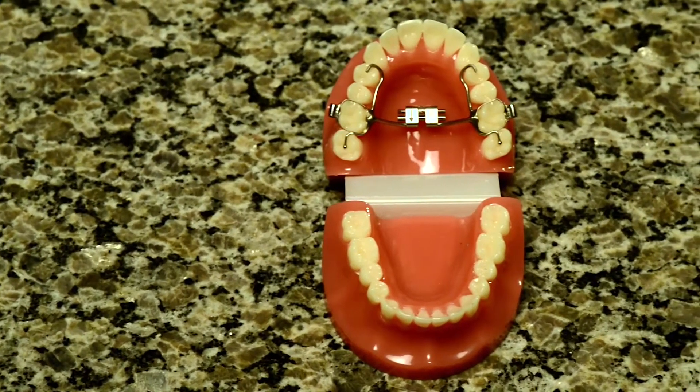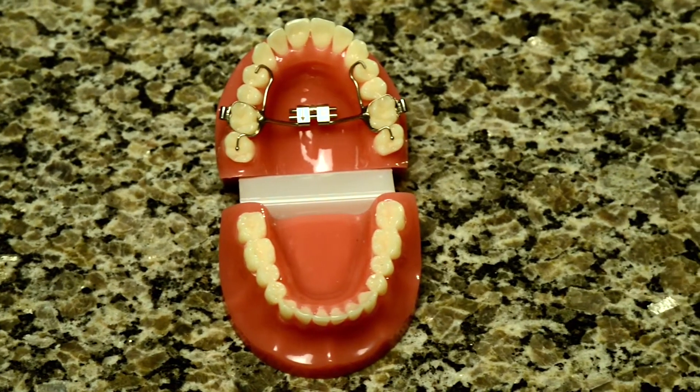RPE stands for Rapid Palatal Expander. Rapid because we're asking you to do one turn per day. Palatal because the two bones being expanded are the palatal bones, which form the roof of the mouth and the floor of the nose. Expander because you will be expanding one quarter of a millimeter per day, so it will take four days to open one millimeter.